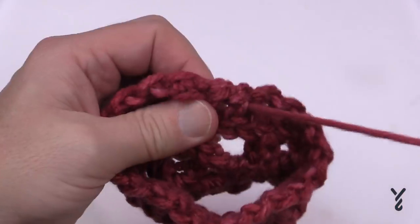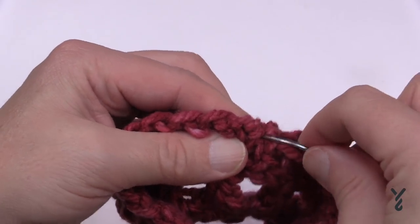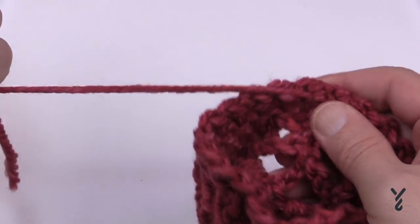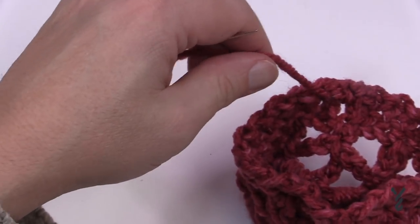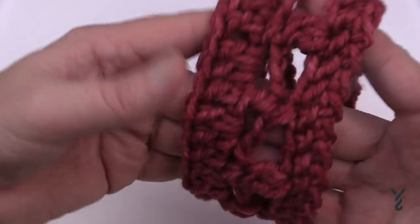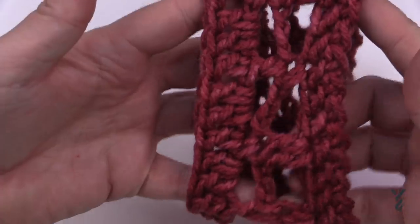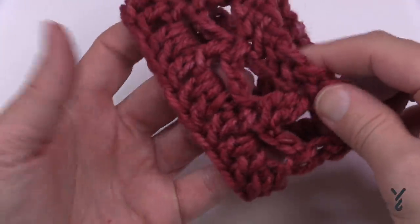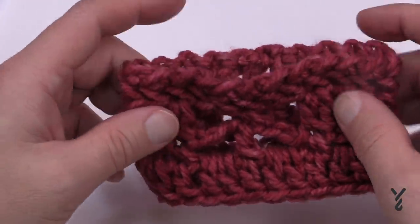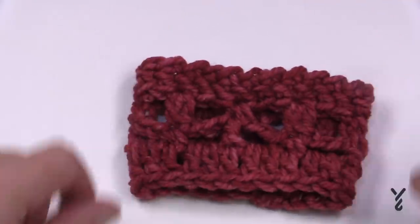It is a beautiful cowl. Unfortunately the yarn got discontinued — it was one of my favorites at one point, but sometimes things happen like that. You can really start to see the stitch work, and that's what we have today. This is the Sophia Cowl and hopefully you have a great day. We'll see you again real soon. Bye-bye.